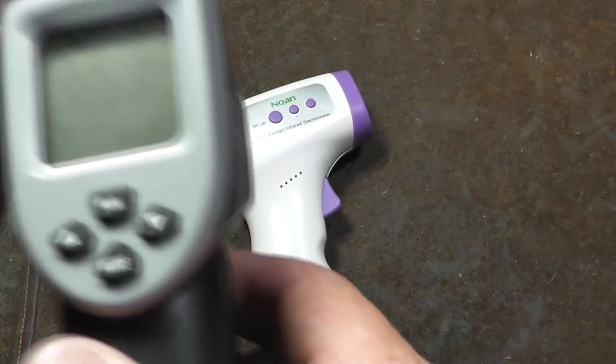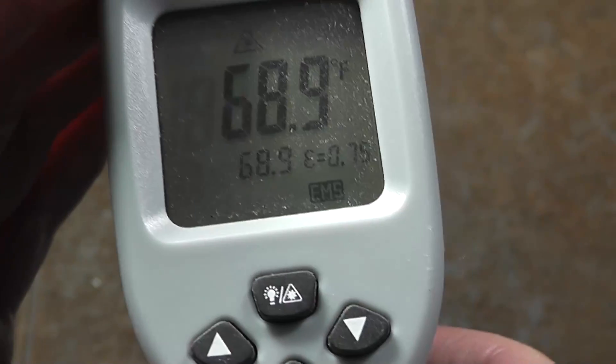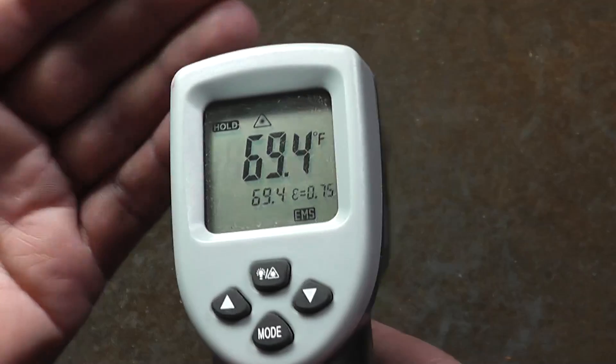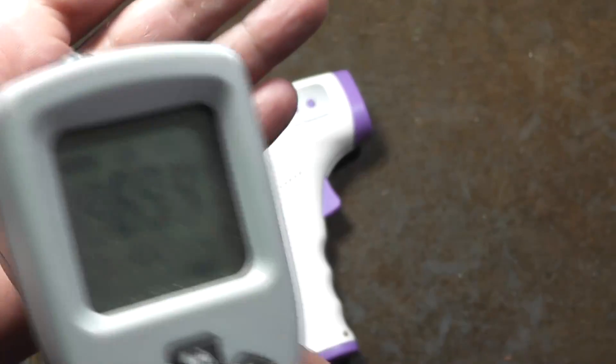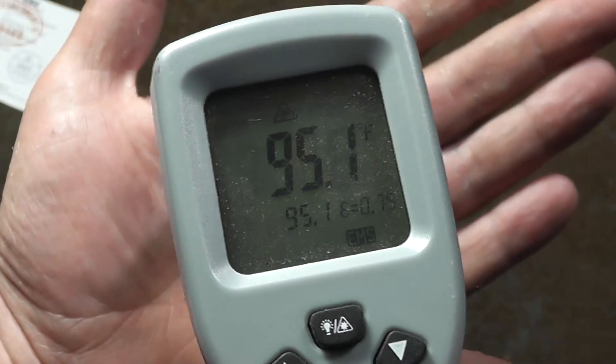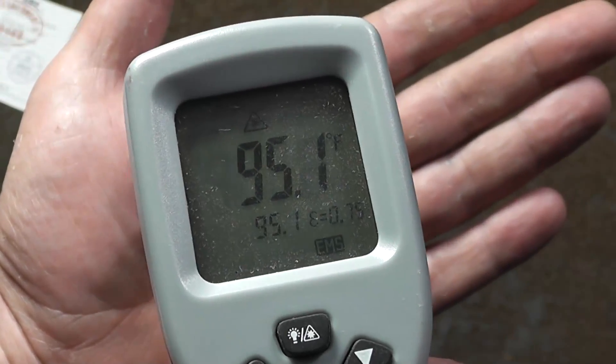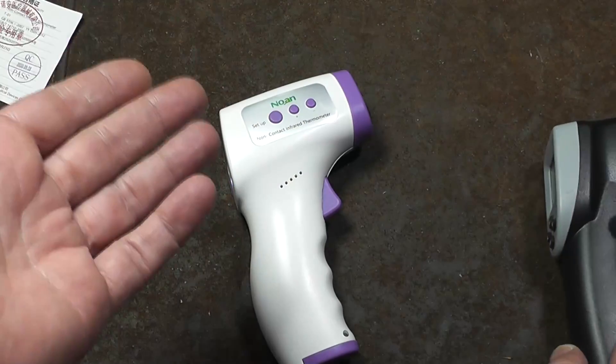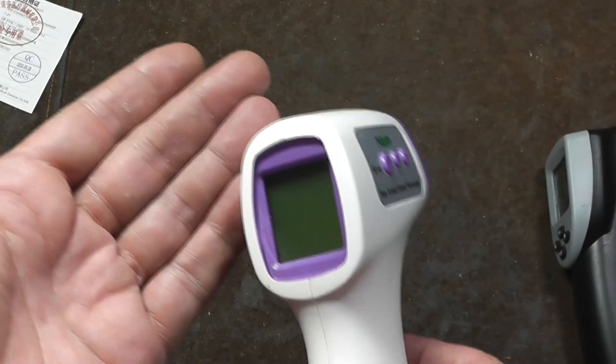And these are definitely not reliable enough. Even nicer ones like this, which have what's known as an emissivity setting — which is a dynamic calibration that you can adjust because different materials reflect different amounts of heat — I have this one adjusted, and it does okay, but it's going to vary by a couple to three degrees, which is the difference between saying somebody is fine or saying somebody has a fever.